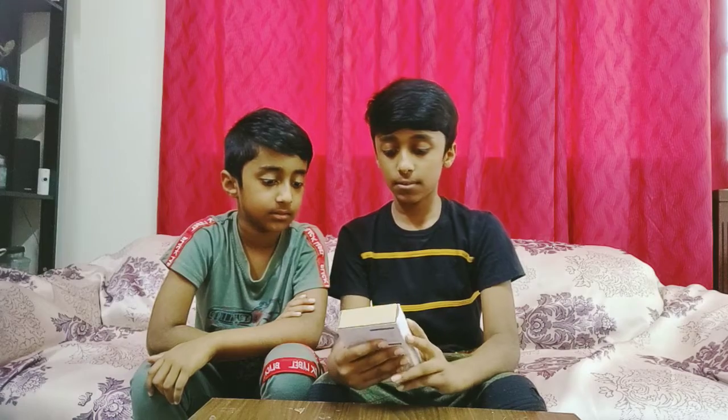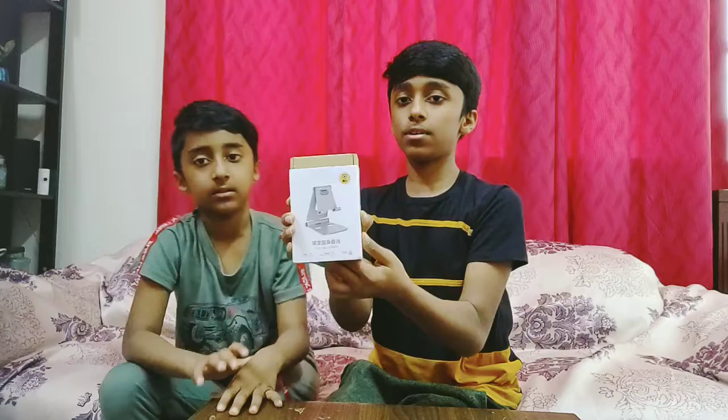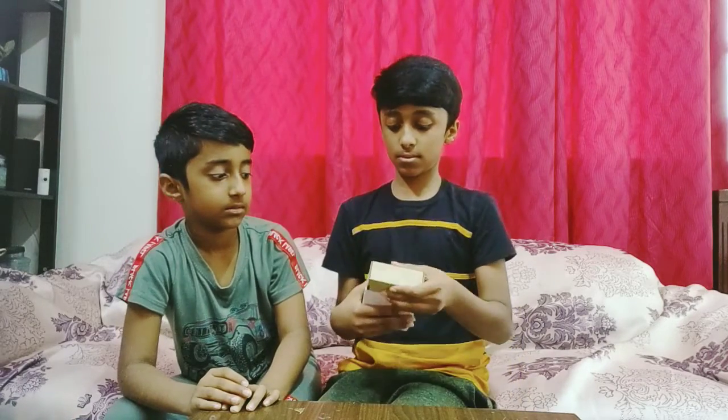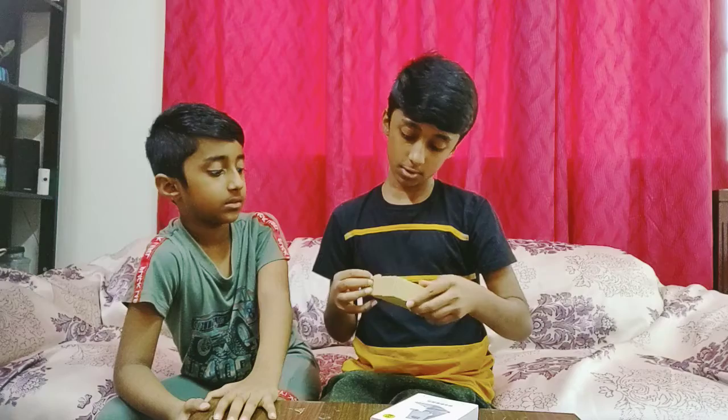First, you should look under this — there is the box. Let me take it out. Alright, so this is the box, let me unbox it.